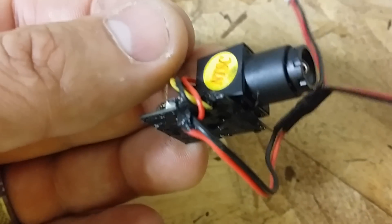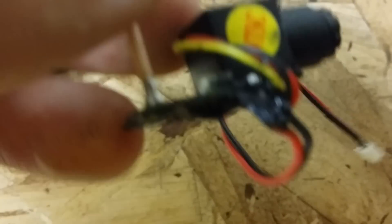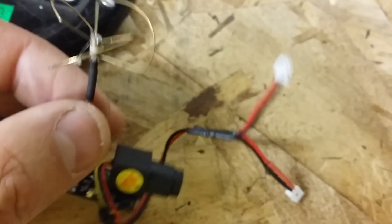I'm just using a little tiny drop of hot glue to hold it in there. I went ahead and put some insulation coating on the bottom and on the wire so I make sure I don't short anything out.